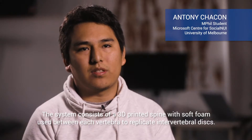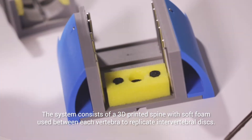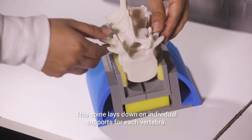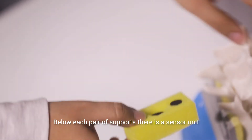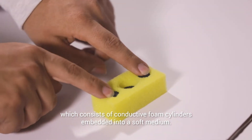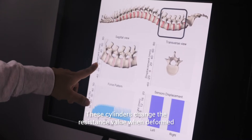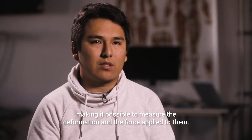The system consists of a 3D printed spine with soft foam used between each vertebra to replicate an intervertebral disc. This spine lays down on individual supports for each vertebra. Below each pair of supports there is a sensor unit which consists of conductive foam cylinders embedded into a soft medium. These cylinders change the resistance value when deformed, making it possible to measure the deformation and the force applied to them.